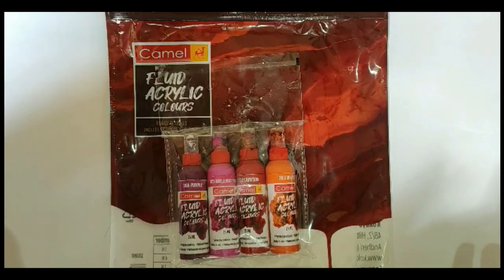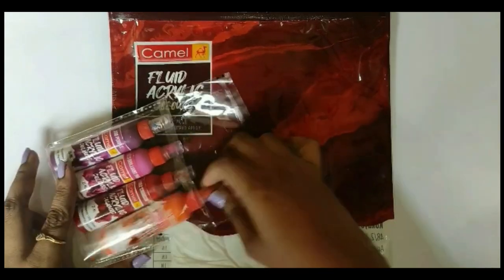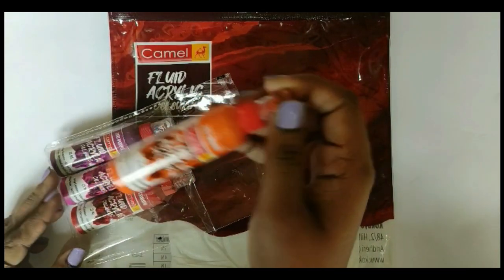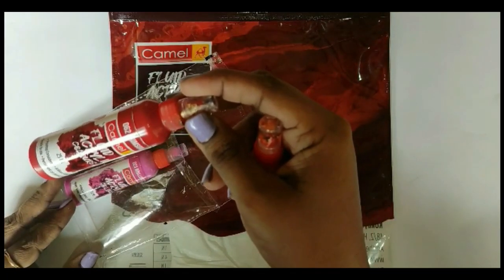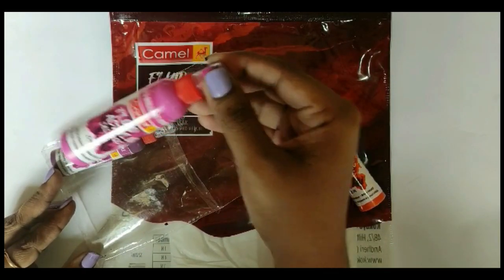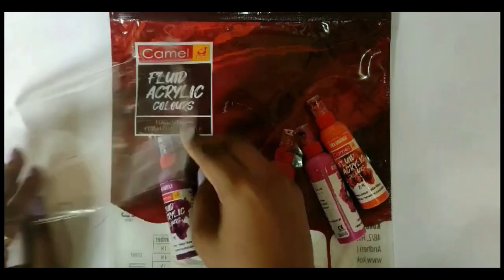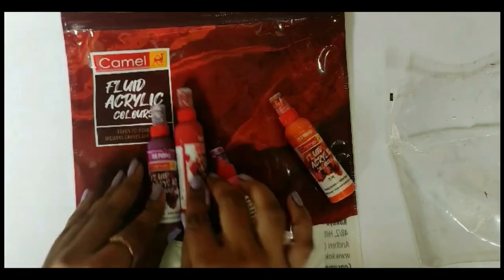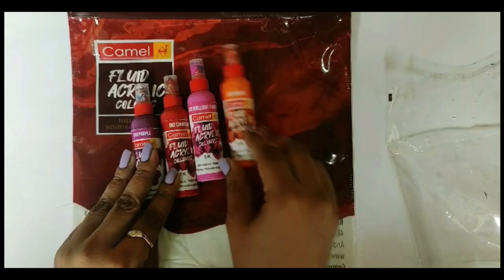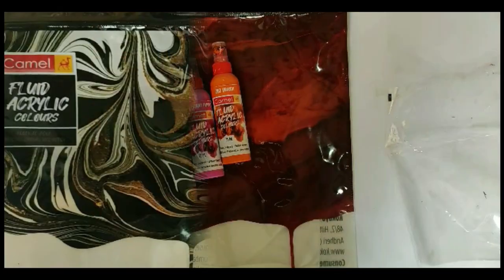Now, coming to the Sunset series — here we have 283 Orange, 262 Crimson Red, 023 Brilliant Purple, and 356 Purple. These are the four colors of the Sunset series, but I personally feel they could have included a yellow too, because I missed that color.